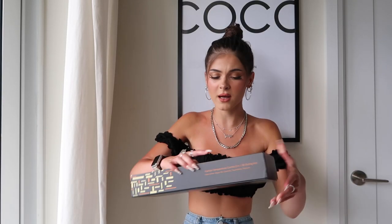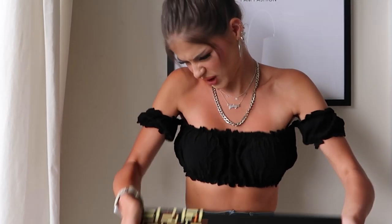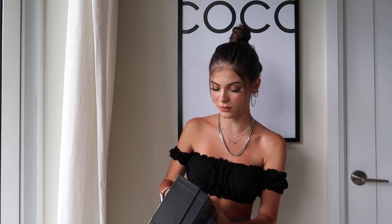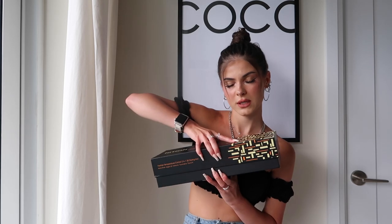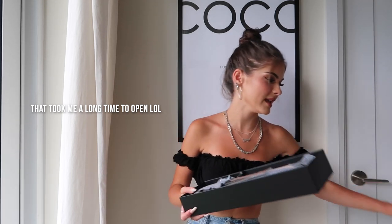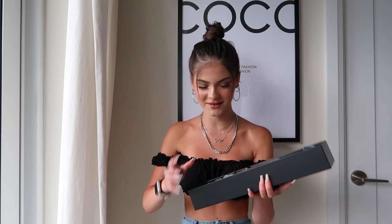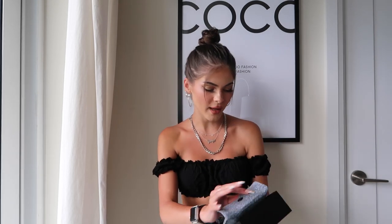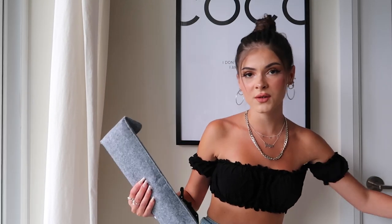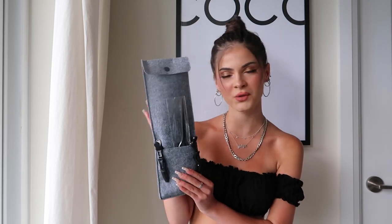We are just going to open this box up — I have not opened it myself. This is actually a salon-used hair straightener, which is great. I'm very excited to see the results. So we just opened it up on the inside, and it does come with this cute little pouch and a glove as well, in case you want to use it when straightening so you don't burn your fingers.